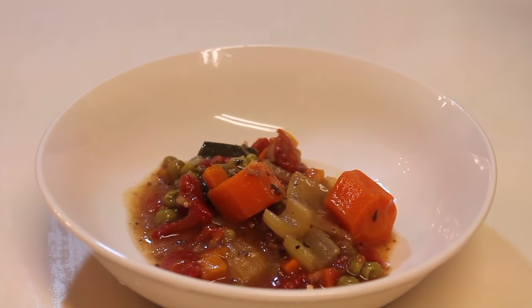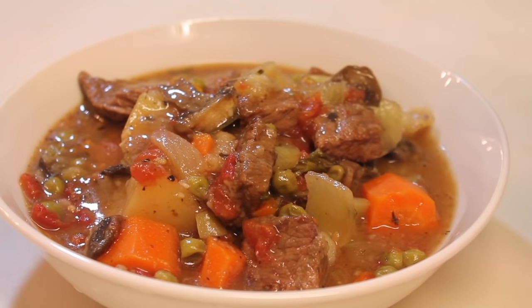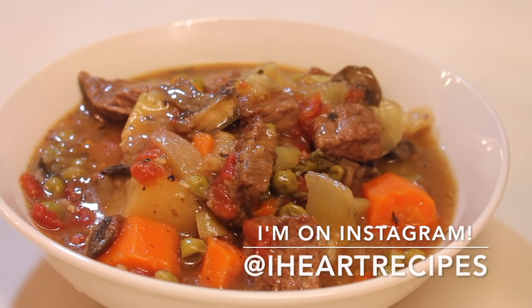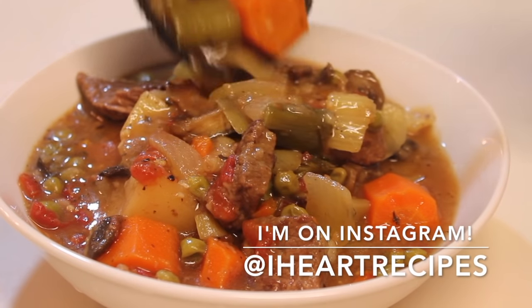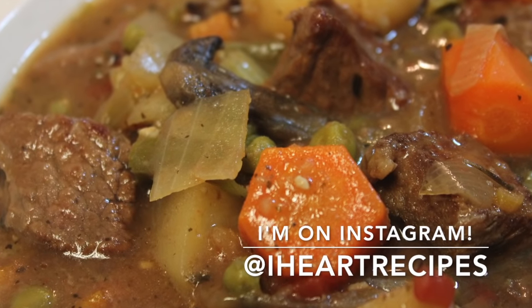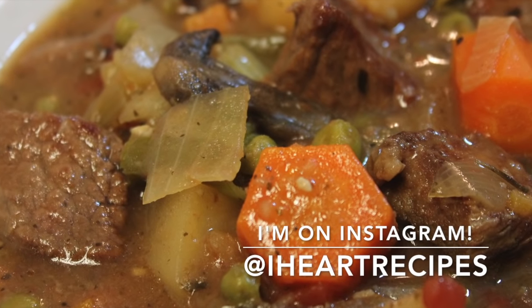And after that time frame, you are ready to dig in. As you can see, this is really, really easy. The exact measurements and everything can be found on my blog, iHeartRecipes.com. Also, don't forget to subscribe to my YouTube and follow me on Instagram as well.